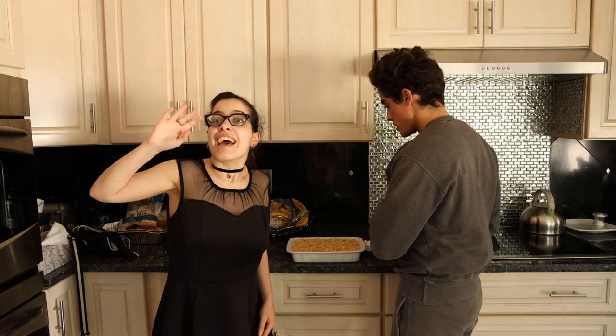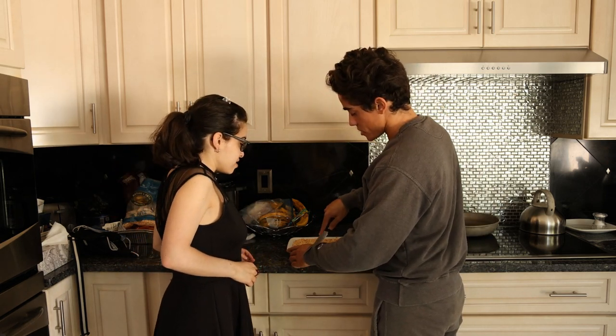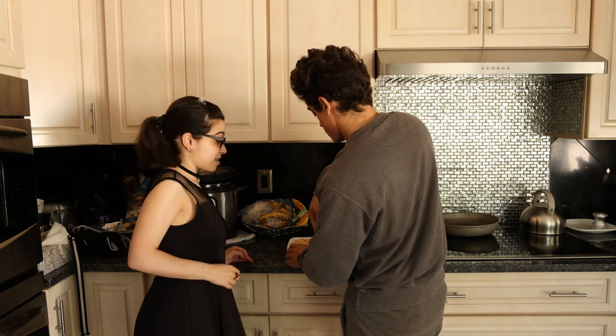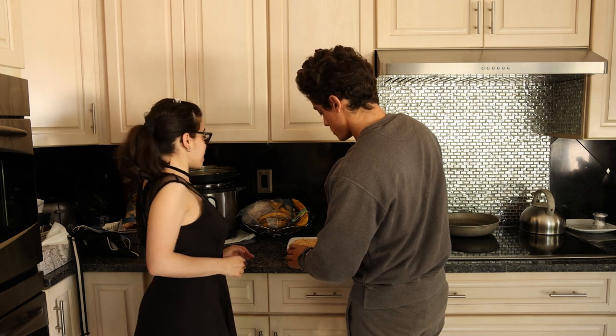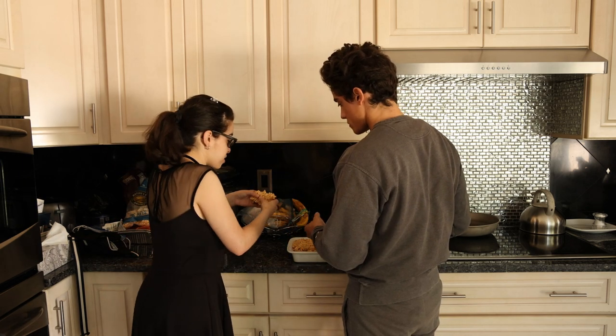The Rice Krispies have sat in the fridge overnight, and I have my official taste tester here this morning. She's going to have her second breakfast of Rice Krispies — or third, or fourth, depends on the day. That is one thick piece. It's sticky.